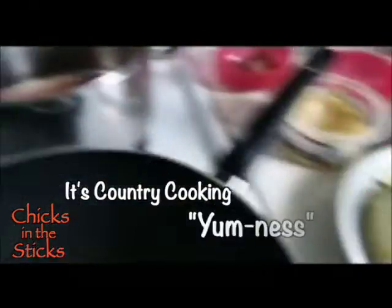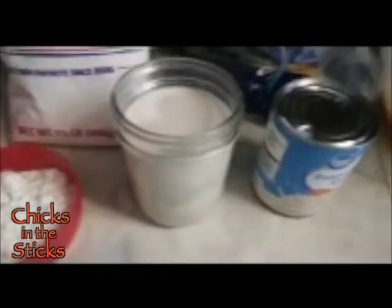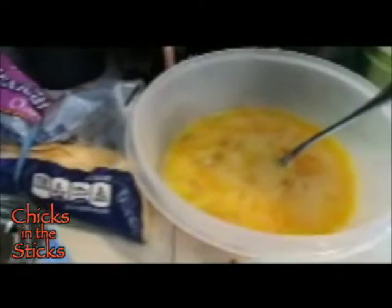I've got breakfast sausage going, and I have potatoes I'm going to fry up. I have evaporated milk mixed with water, and I have pepper gravy mix, about one cup of that. Over here I've got a dozen eggs beaten up, some shredded cheese, some green onions — like four of them — and I'm going to fry in bacon grease. And we've got some bacon bits here.